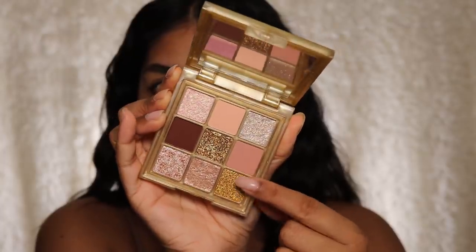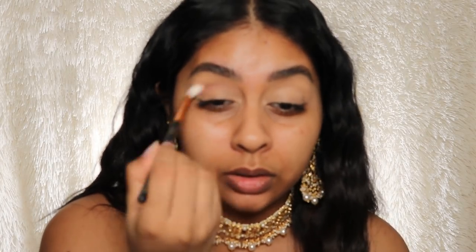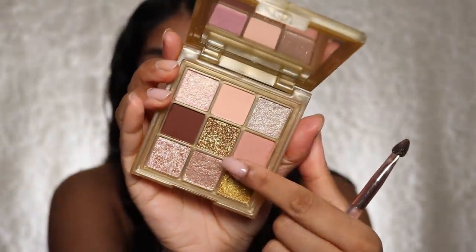I'm going to go very simple with this eye look. I'm starting off by buffing a crease shade into the crease to create a slight shadow — I want this look to feel really effortless. Next I'm taking this gorgeous shade and putting it all over the lid. Now I'm going to use this shade here, which is like a sparkly deep gold.